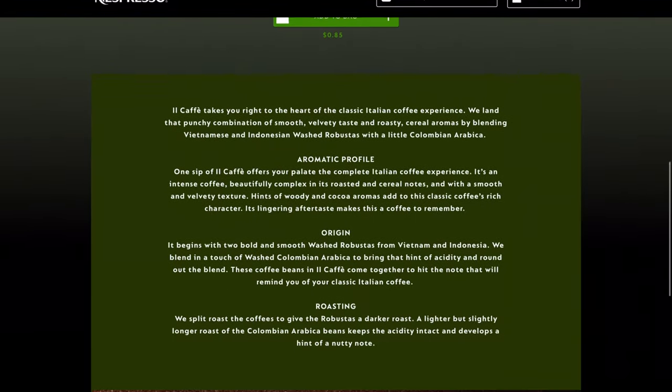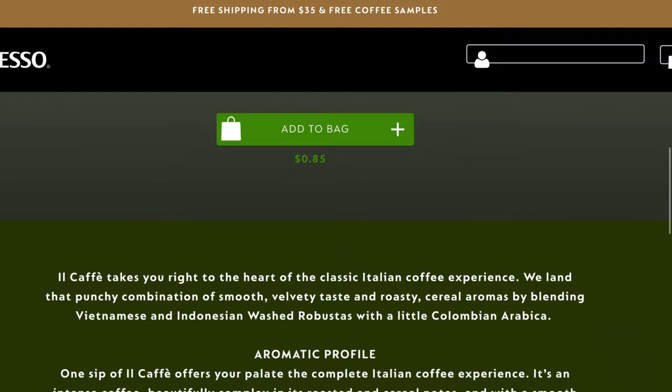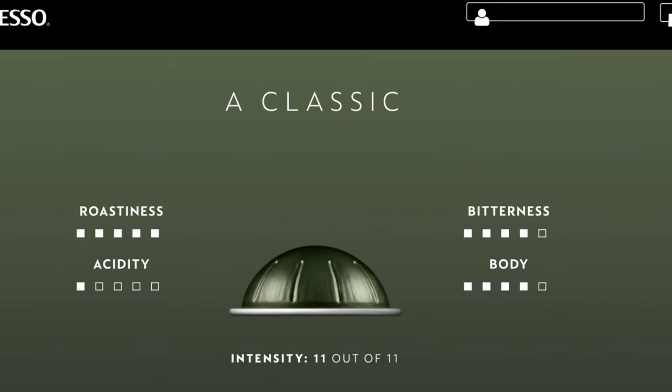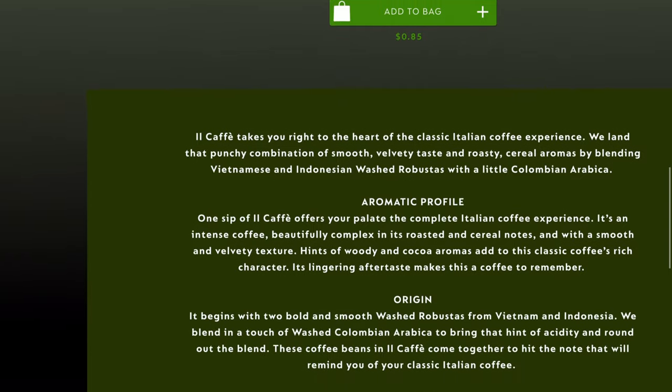It is Il Cafe and we're going to be putting it up against Il Cafe — 2021 against 2020. Let's take a look at what they have to say. So Il Cafe, roasting: we split roast the coffees to give the robustas a darker roast. A lighter but slightly longer roast of the Colombian Arabica beans keeps the acidity intact and develops a hint of a nutty note. Roastiness of five, acidity of one, bitterness four, body four — 11 out of 11 for intensity.